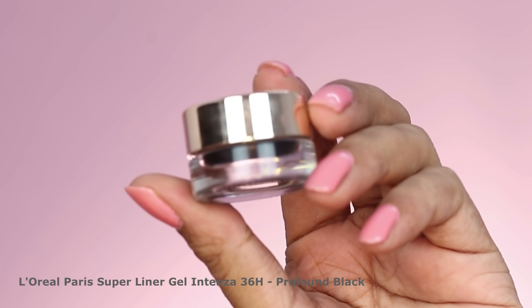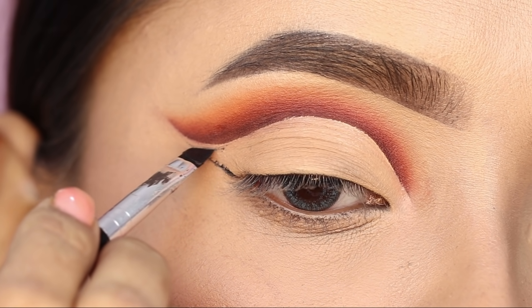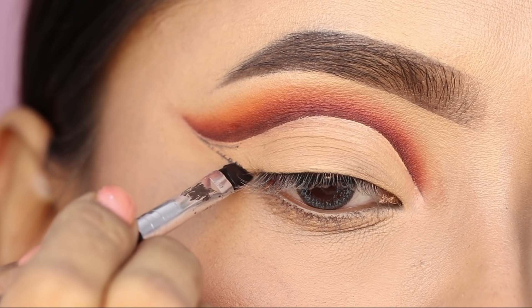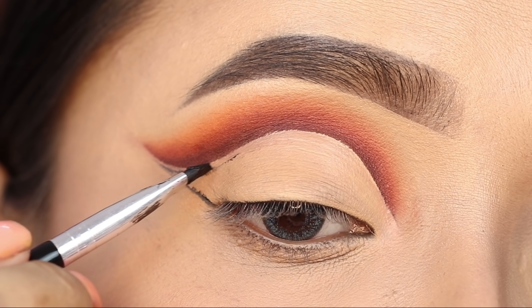I used the L'Oreal Intenza Gel Eyeliner. First, I created a wing with an angle brush. Then I followed the crease line to create a double cut crease.